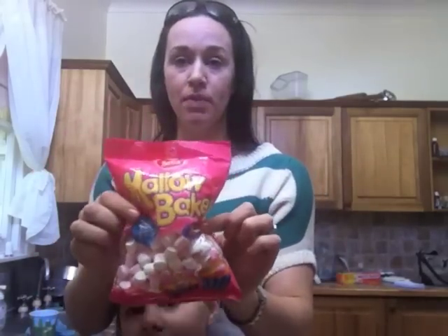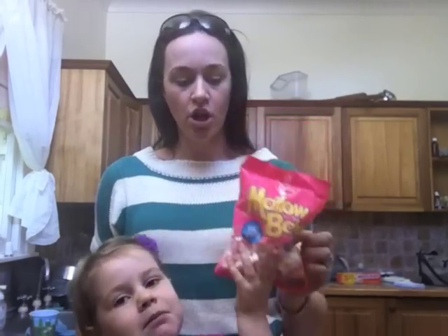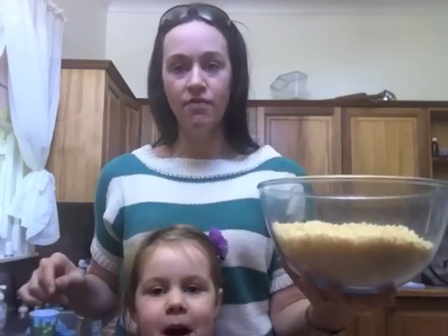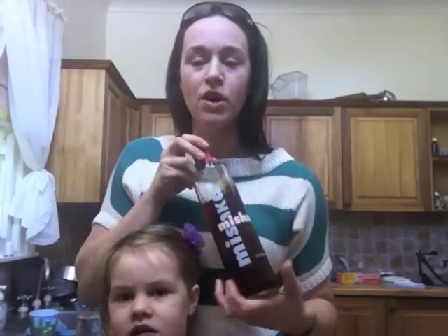These are so easy to make. I'm using little mini marshmallows — you can use big marshmallows and cut them up, or little ones. I've got two cups of these. I've also got in my melting pot a 250 gram packet of unsalted butter which I'm going to melt. And in my bowl I have four cups of rice bubbles.